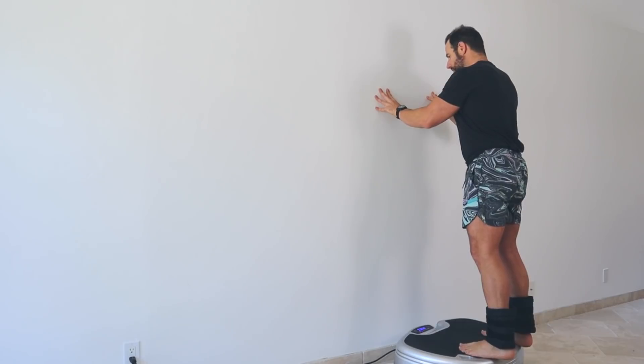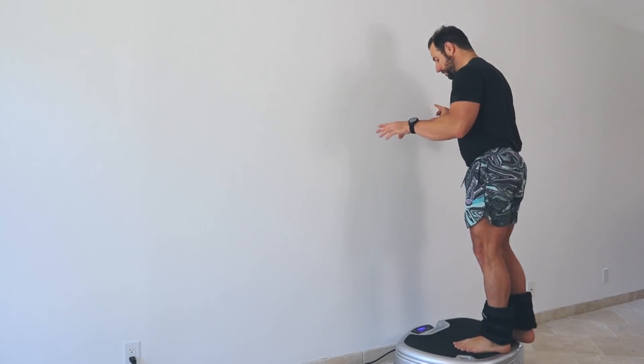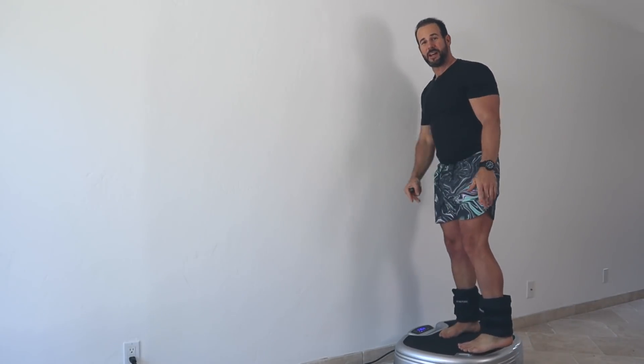I love this exercise for people who are not good at squatting, because the wall adds safety and inspires confidence to go deeper than you otherwise would without something to put your hands on.